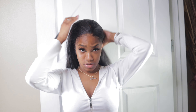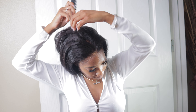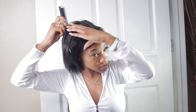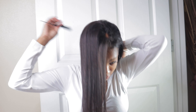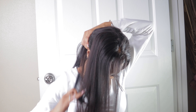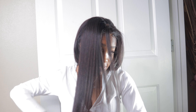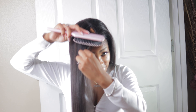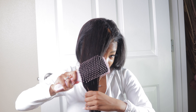Go ahead and do like a little C curve over here. I do have a frontal — a 13 by 4 frontal — so it's going to be a little bit different for the parting space. I'm going to start it on this side by my ear and brush it in front of my head with my paddle brush. Whatever side you want to do it on doesn't really matter; I'm just doing the right side because that's what I do at night.